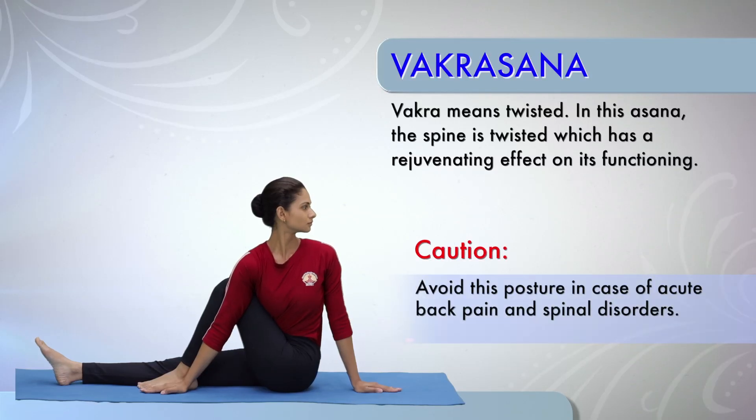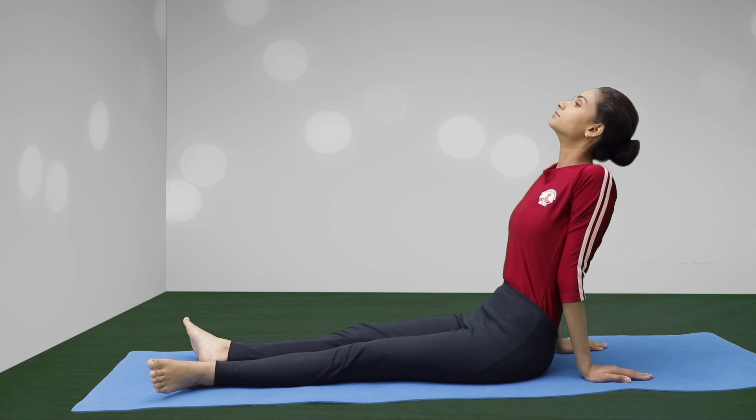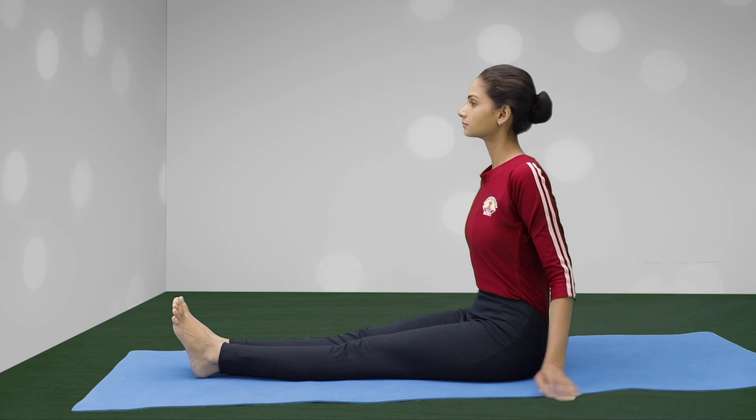Vakrasana. Start with long sitting posture. Sit with the back straight, with the legs stretched out in the front.